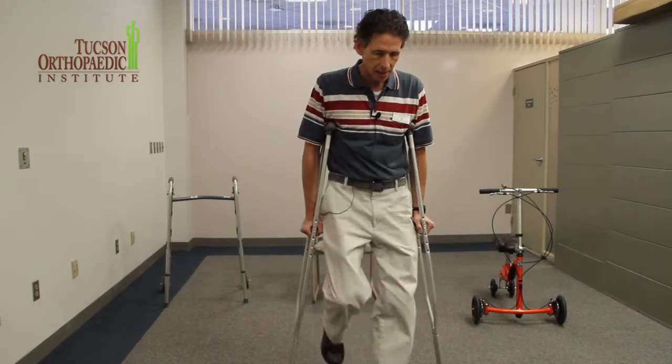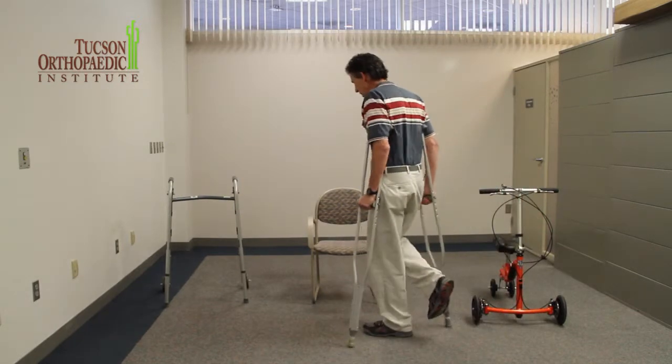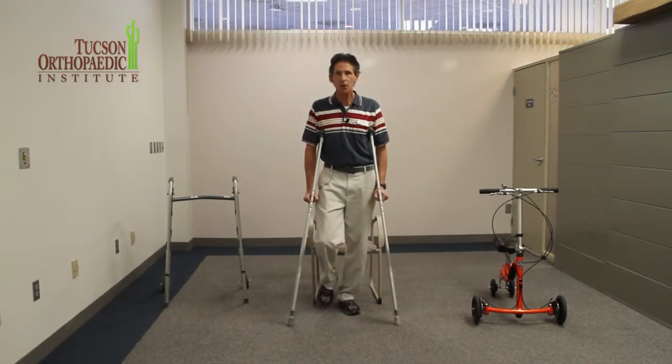So I'm just going to work my way back to the chair. I've done my little walk, and it's time to go back. What I'm going to do is walk up and then back up to the chair until I feel the back of my standing leg against the chair, so I know I'm pretty close.